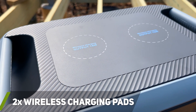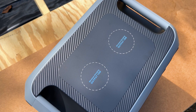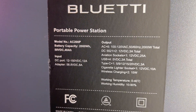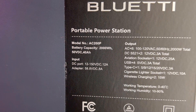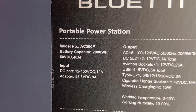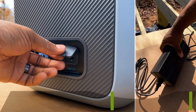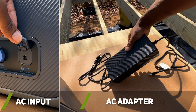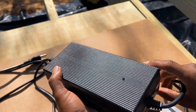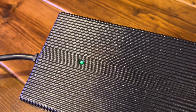At the very top, the power station has two wireless charging pads for things like cell phones, Apple watches, and other devices that support wireless charging. The AC200P also has a large 2,000-watt-hour capacity and uses a lithium-iron phosphate battery, which can be charged seven different ways. You can charge the unit in about five and a half to six hours using the included AC power brick, which is extremely large and a bit heavy. The power brick has a status indicator on top that will light up red or green to let us know when the battery is low or fully charged.